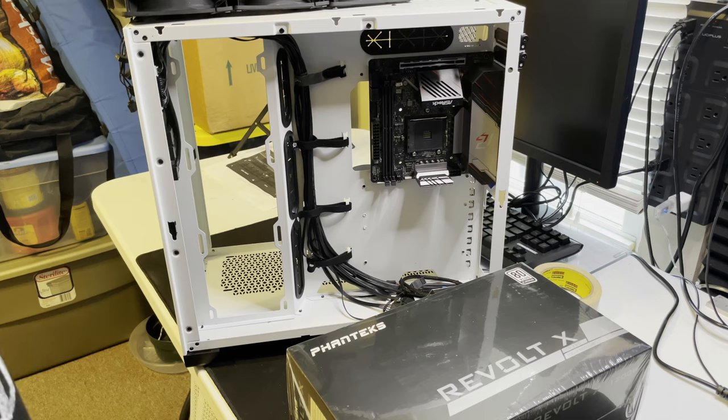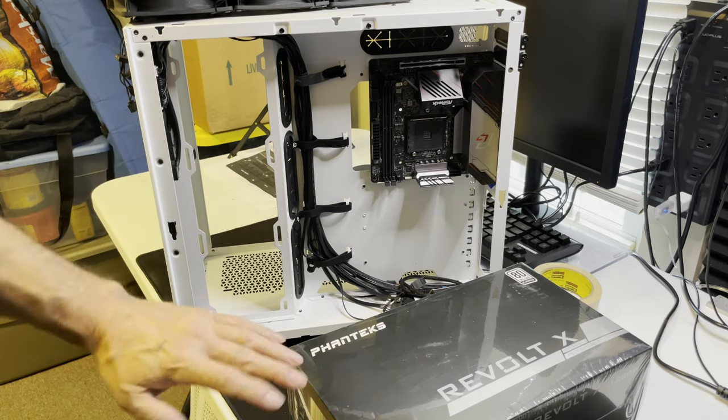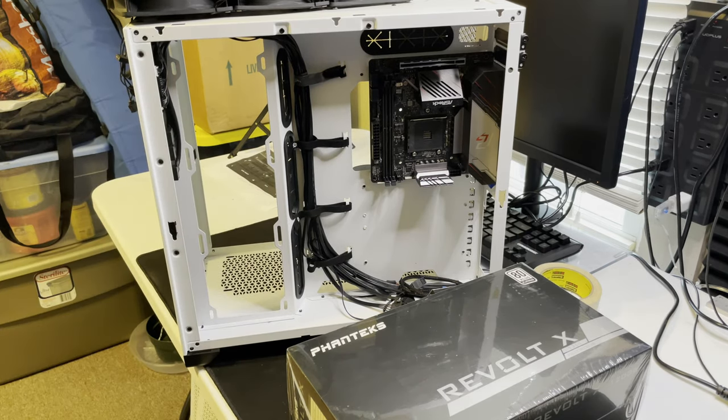Depending on what you have — this is an ASRock board so it's not quite as easy to go into the BIOS and change, but it's still able to be done. MSI and Gigabyte, much easier — it's right there. I'm not saying it can't be done; with the ASRock it's just a couple different steps.